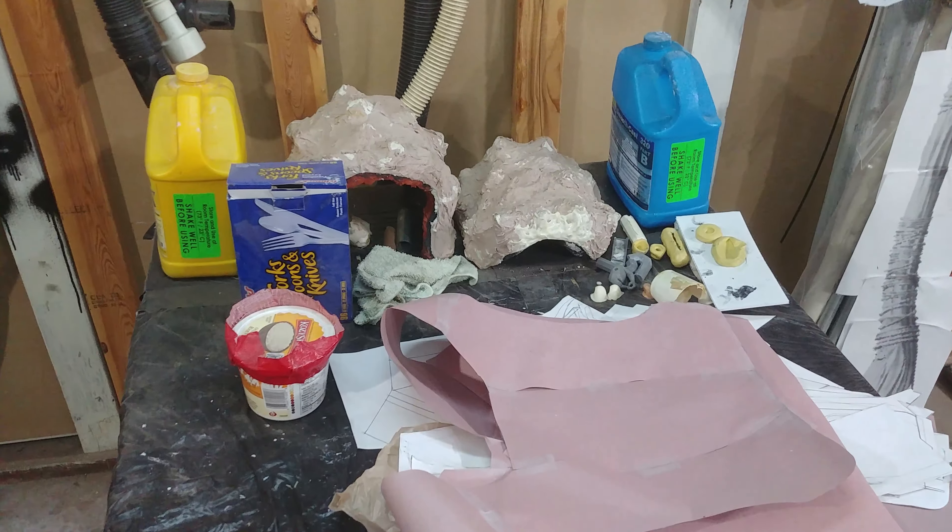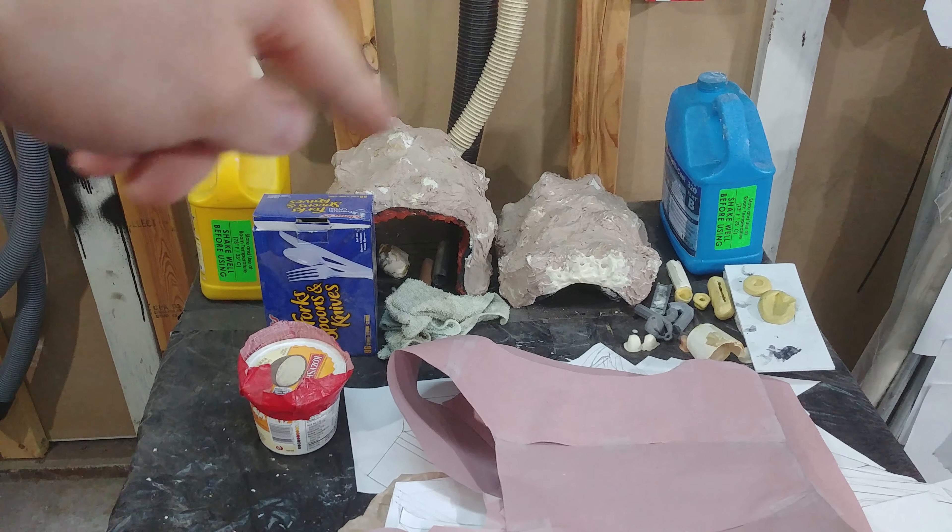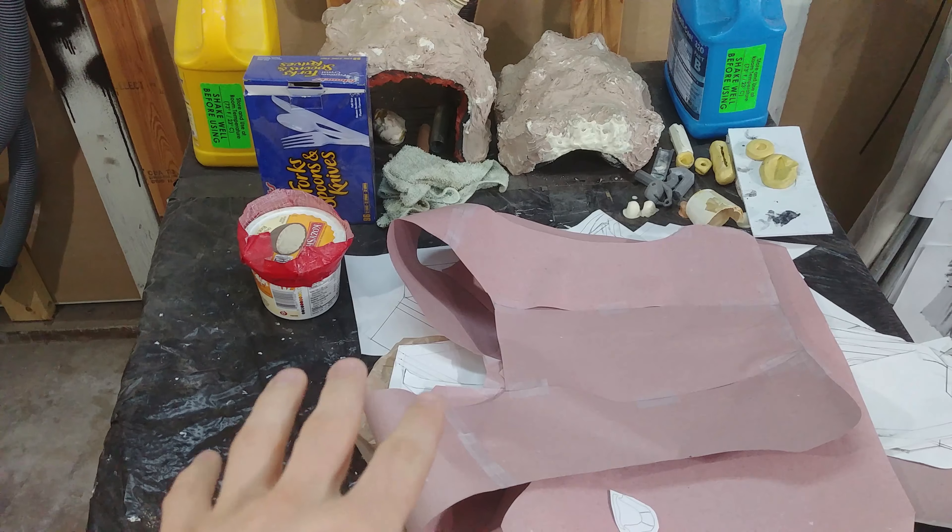My resin table — I cast stuff with these resins, and these are molds for a Star Wars helmet. These are the Thor patterns.